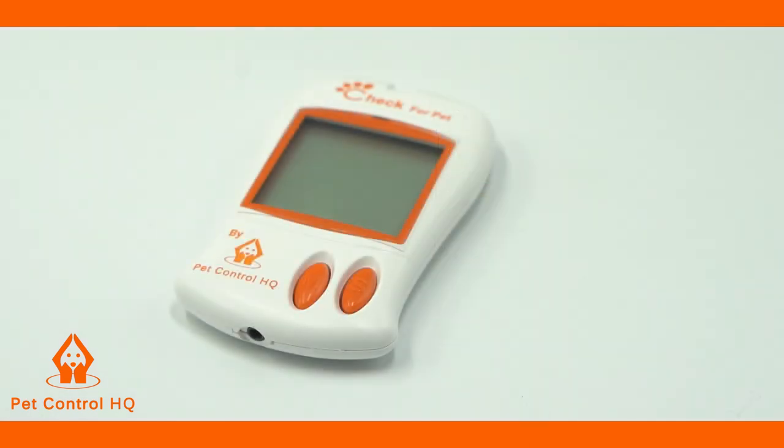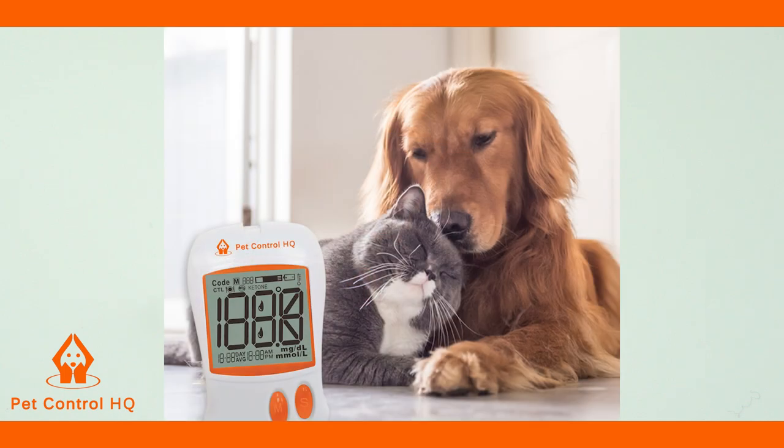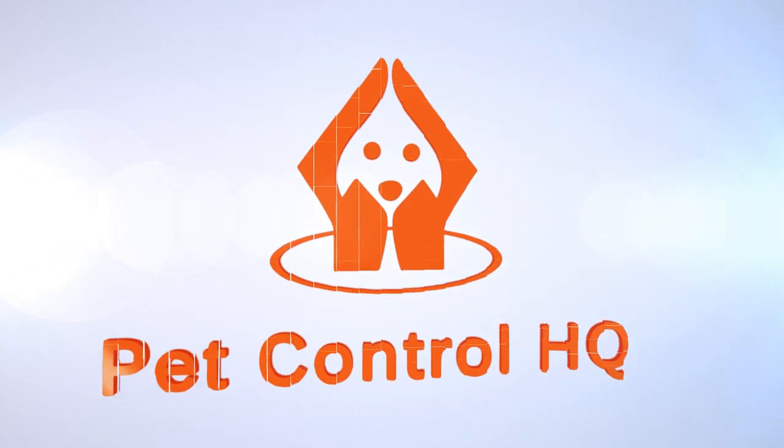Congratulations, you have successfully completed the control solution test for the PetControl HQ blood glucose monitor system. You can now confidently monitor your pet's blood glucose readings in the safety and comfort of your home.